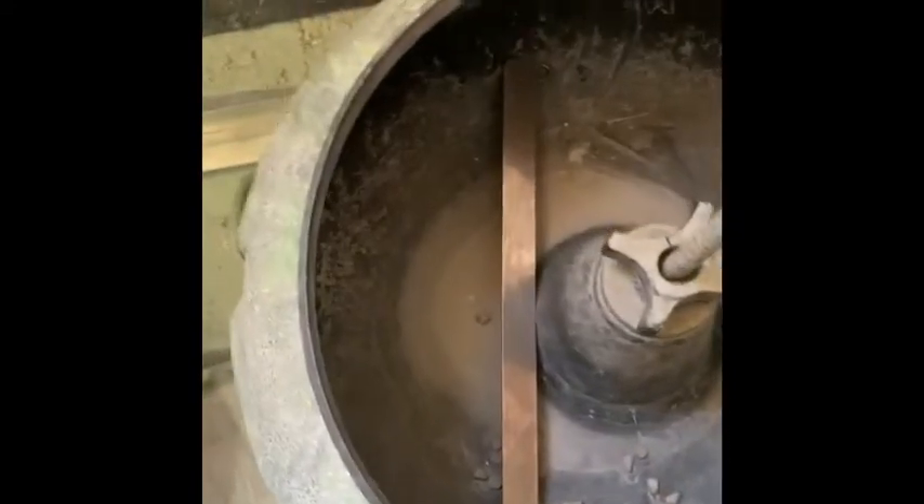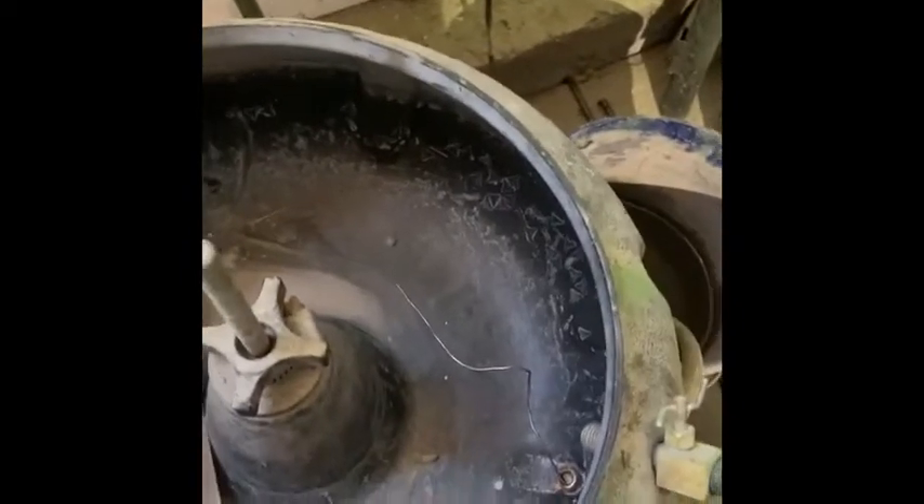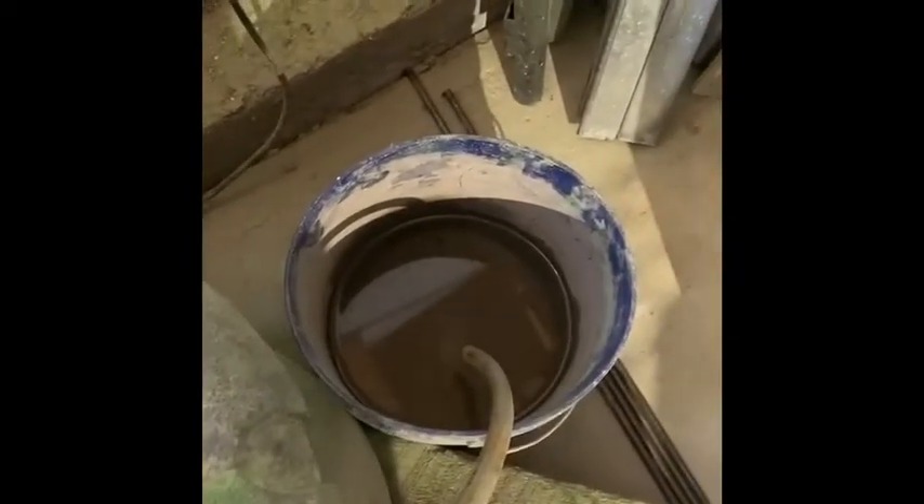Alright, we're back. You can kind of see my problem — this is the biggest tumbler you can get from Harbor Freight. The water system was kind of a pain — we just had a little pump in a bucket. You can see there's a piece of ceramic stuck in the outlet, so it would fill up with water and take five times as long to do.